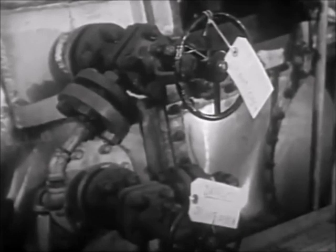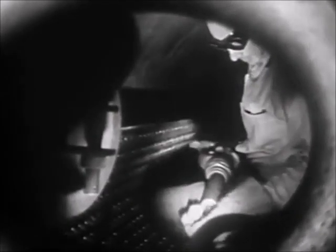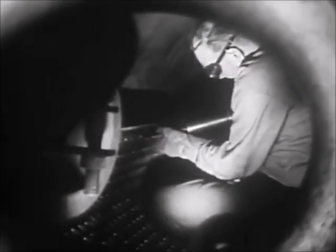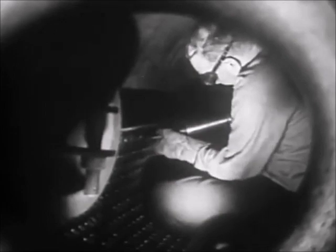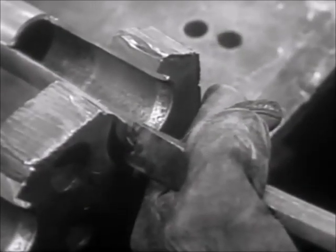In addition, also be sure that all valves on the boiler are closed, wired and tagged to prevent accidental opening. Throughout this operation, the hazard of damage to the tube sheet is great. Therefore, you will need to exercise the greatest care in handling the tools to prevent scoring the tube sheet.